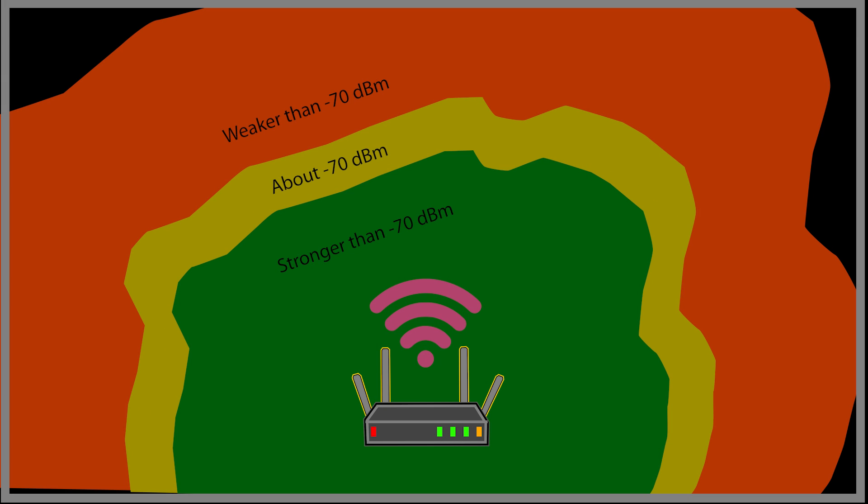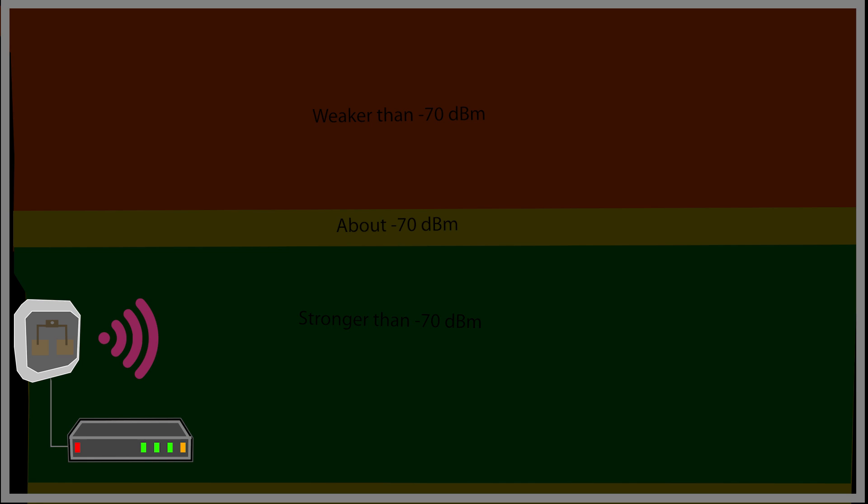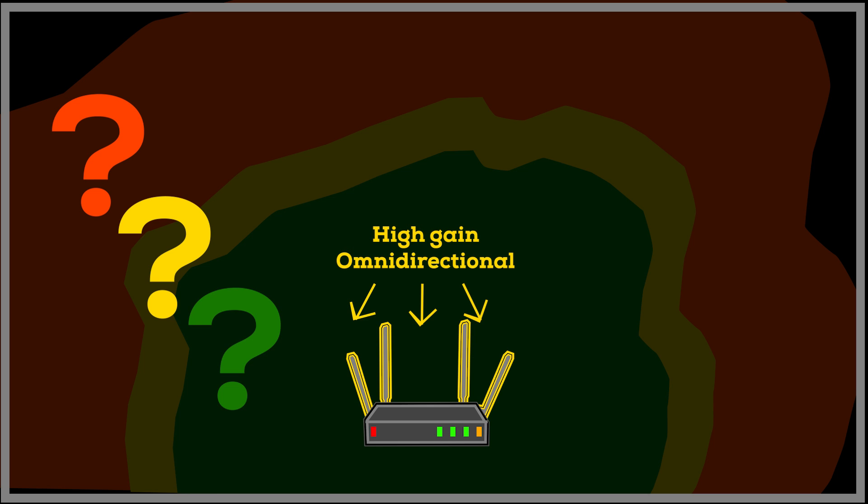Going back to my own scenario: if I replace the low-gain factory omnidirectional antennas with a patch antenna, it won't be able to provide coverage for the entire place. But if I replace them with high-gain omnidirectional antennas, it may be possible to have full coverage — given that this is a one-story building and I'm not too worried about the narrow vertical coverage. Also, this way both transmit and receive are improved, unlike the previous video where only transmit was improved. The answer is yes, it is possible, if I install the access point correctly and ensure the antenna positioning is correct too.